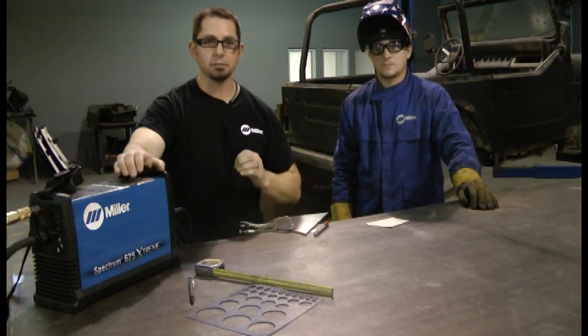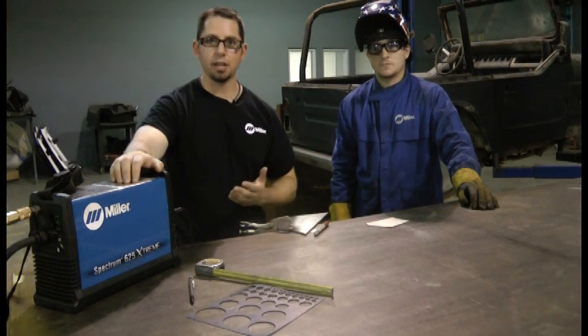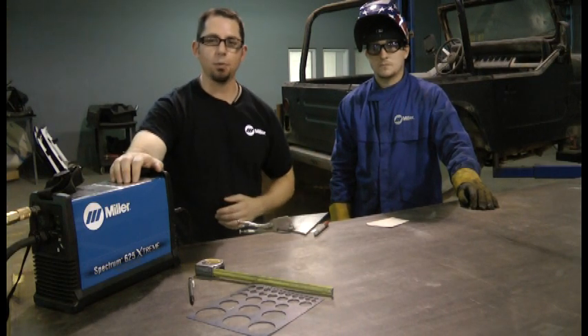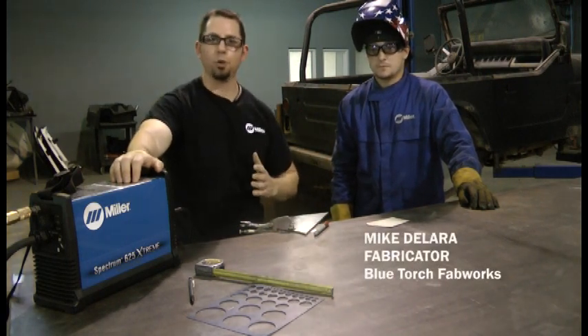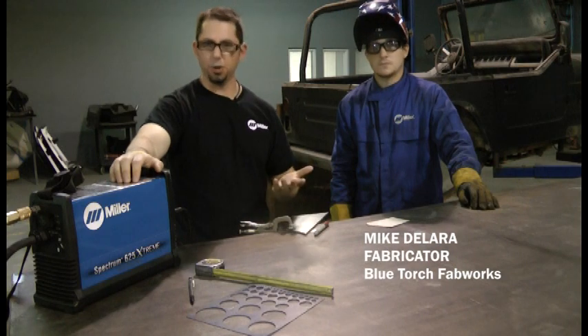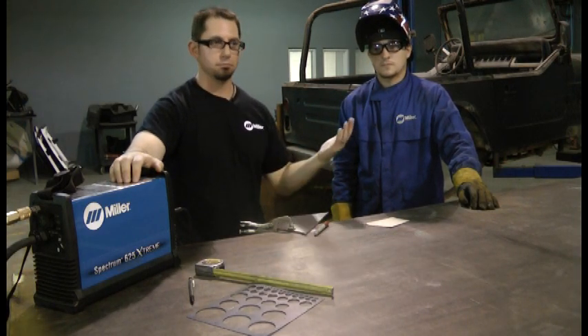The part needs to be precise. What sort of tools can I use? A great tool that we usually suggest is a plasma cutter, and here today we've got the Spectrum 625 Xtreme. I'm here with Mike Dallara. Mike's going to walk through a process that they run into on a pretty common basis when they're doing custom fabrication and they have to do something rather unique.